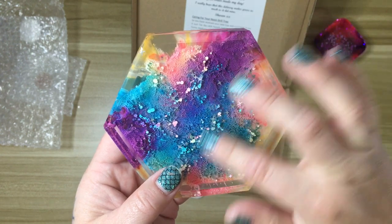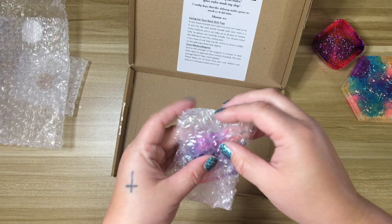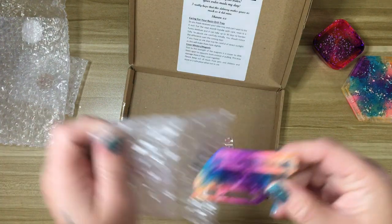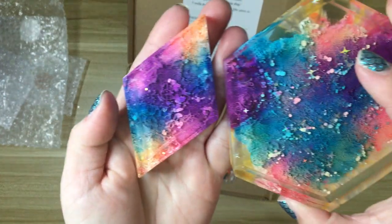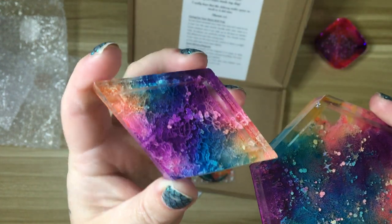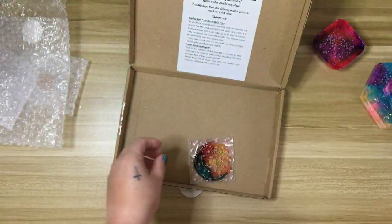I have a couple of them and I do use them as coasters, which she actually sells in her shop too. And then this little guy came with it — they came as a set. How cute would this be for trash drills when you're using this trash tray? So cool, I love that.